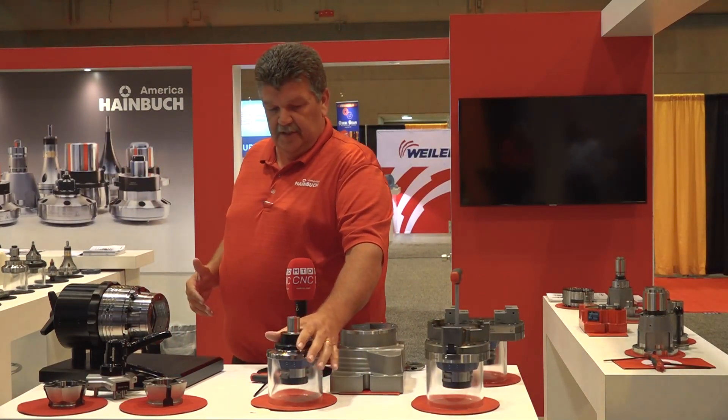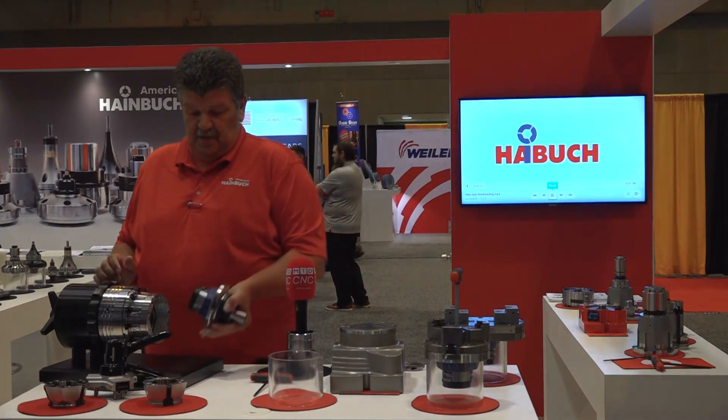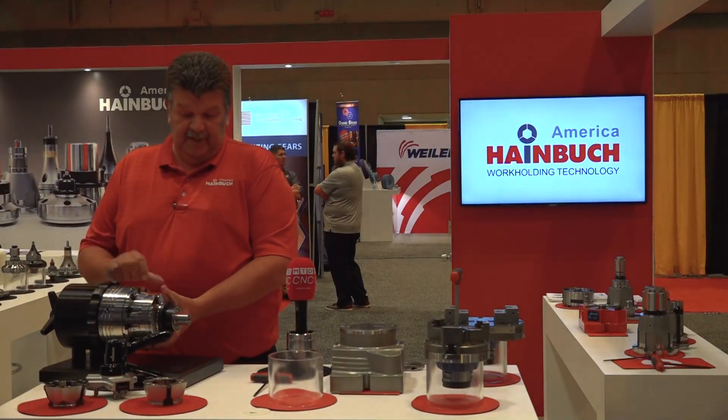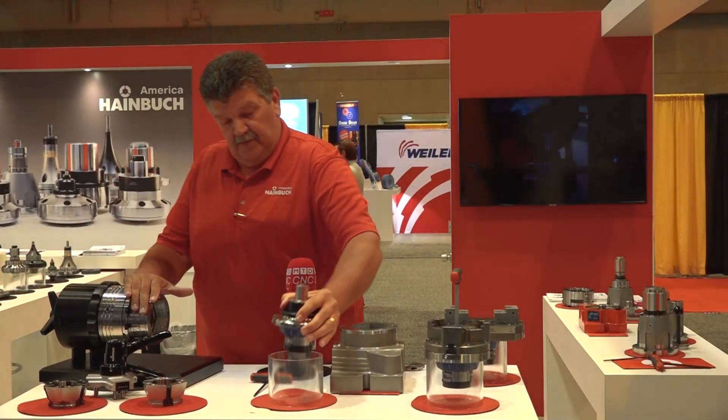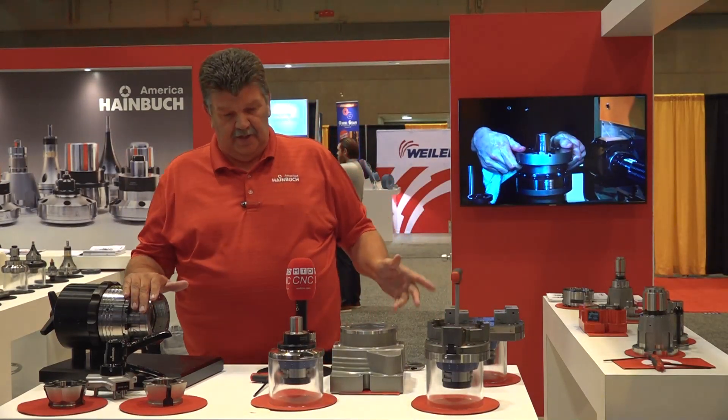This here is an ID mandrel, and this also goes into the chuck area. We also have a three-jaw module and a two-jaw module that go in there as well.